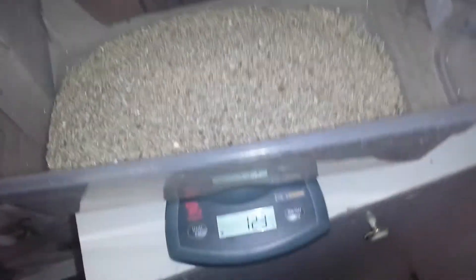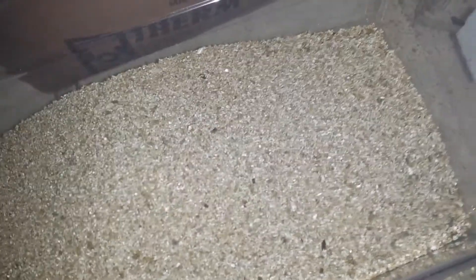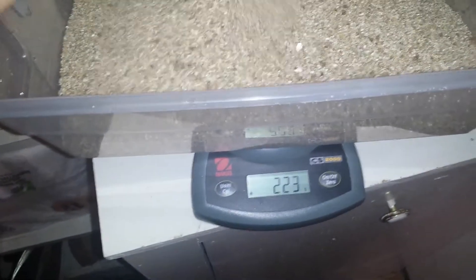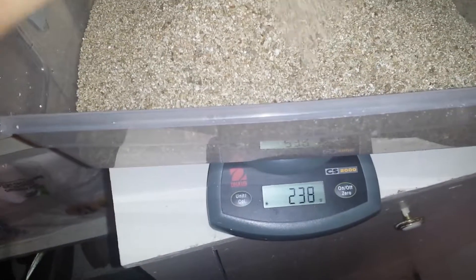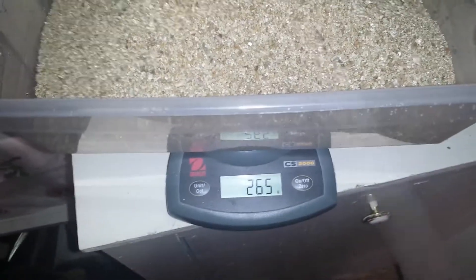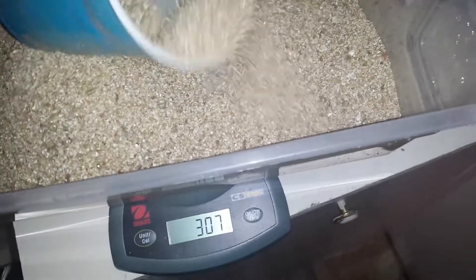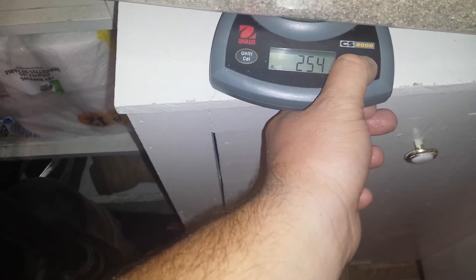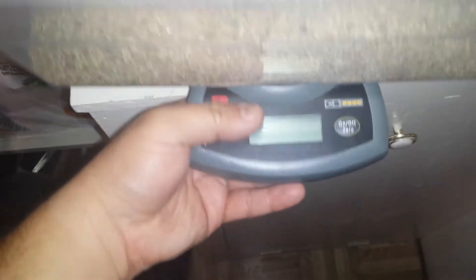Doing this one-handed, sorry. Let's see — we're at 122... a little bit longer... almost. Alright, 246, we could call it good — oh, a little bit more. Alright, 254, we'll call that good.